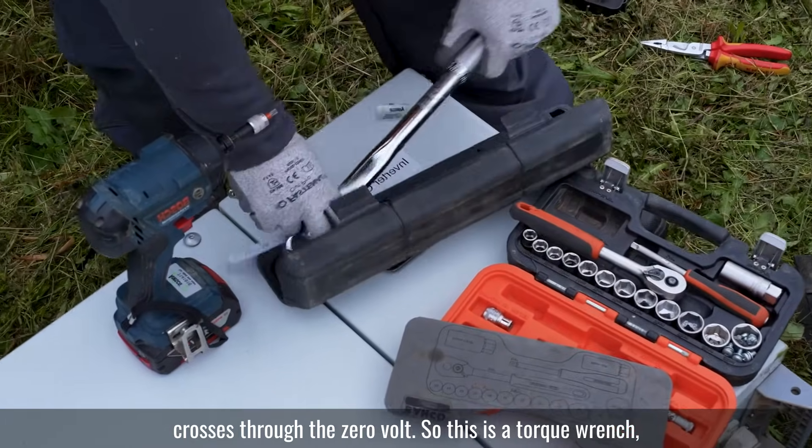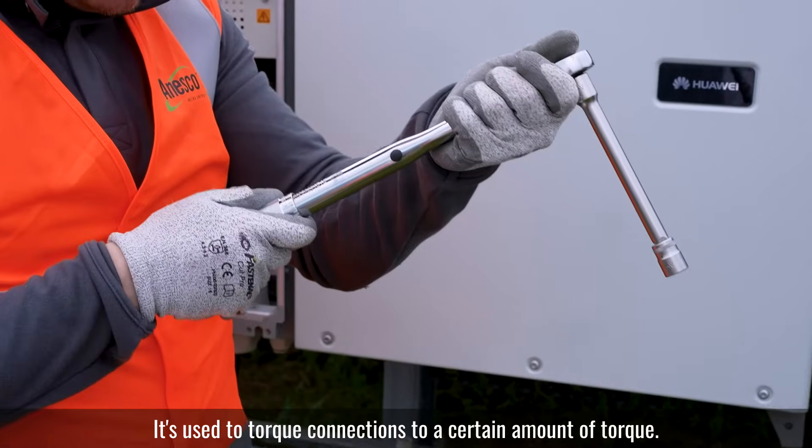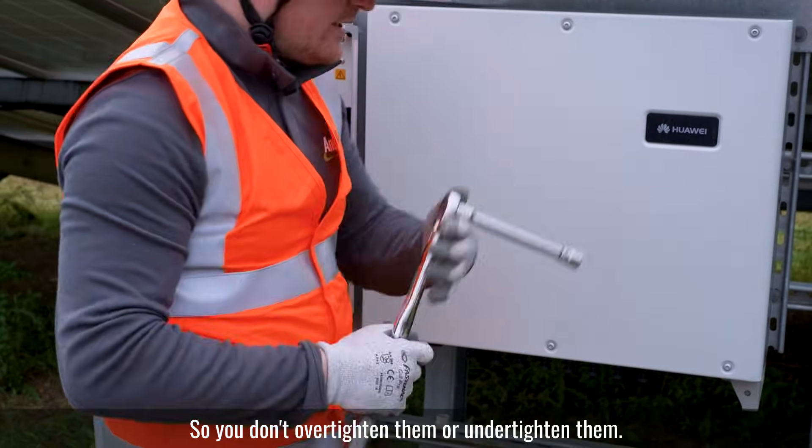So this is a torque wrench. It's used to torque connections to a certain amount of torque so you don't over-tighten them or under-tighten them.